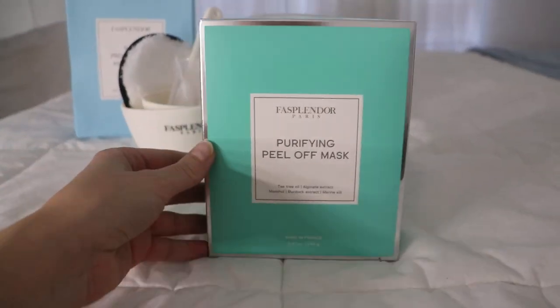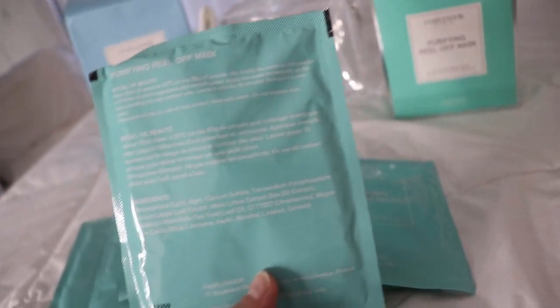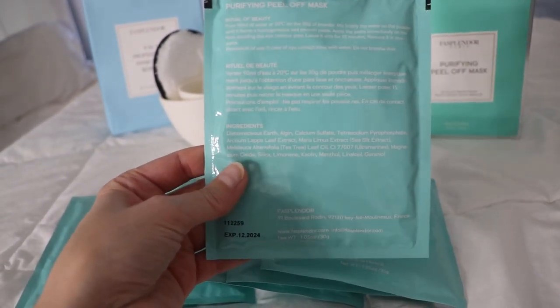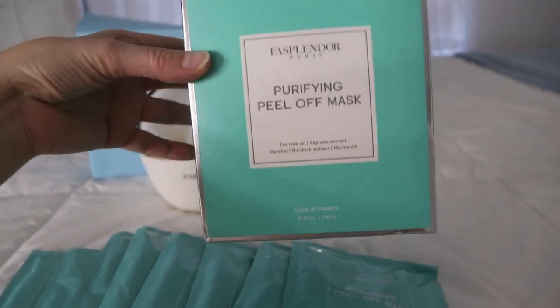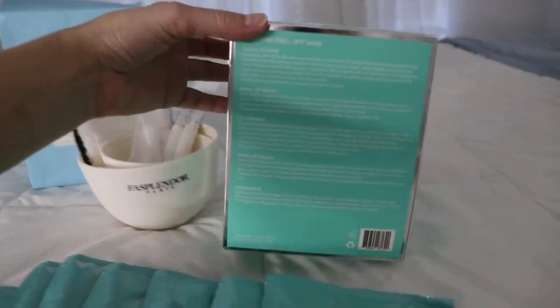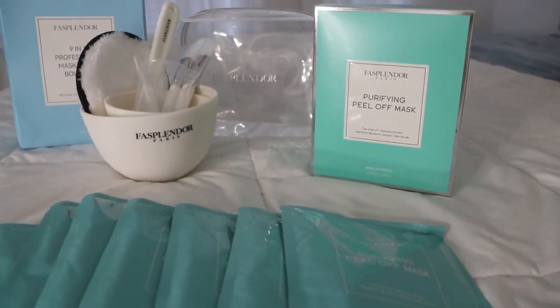Next up, a quick unboxing of the peel-off mask. In that box we've got eight pouches of the purifying peel-off mask. This mask is made with natural ingredients — it's hydrating, relaxing, and super satisfying. It has alginate which is hydrating and regenerating, dead sea mud which is purifying and detoxifying, burdock extract which is detoxifying and tightens your skin, menthol which is refreshing and relaxing, and tea tree oil which is purifying and helps fight acne. Additional benefits include gently removing impurities, minimizing pores, and reducing acne and blackheads. I'm going to pull my hair up tight and mix this with a bottle of water.